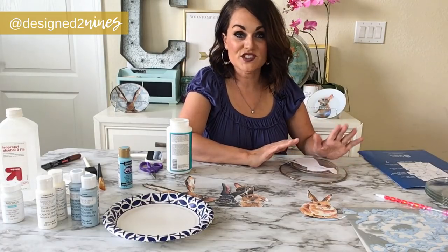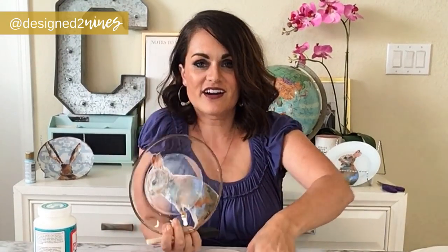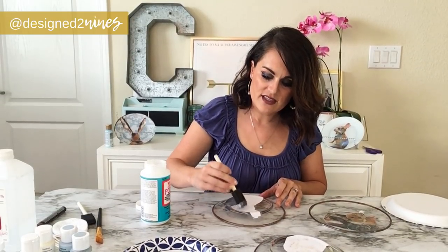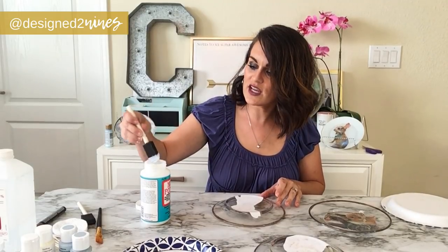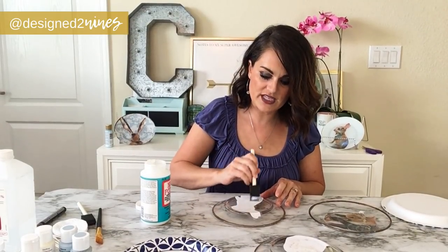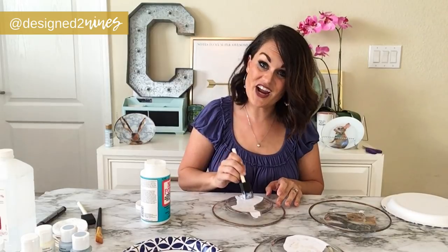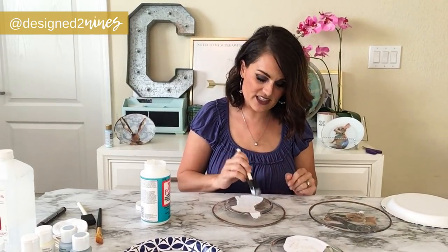Once it's dry — give it an hour or two — come back and put another coat of Mod Podge on the back side before applying any paint. Our Mod Podge has dried — look how cute these are! Now we need to do a coat on the back side too. Go just outside the cutout and make sure the cutout itself is covered thoroughly, then let it dry for another hour or so. This is going to take a little bit of time, but it's going to be so worth it.